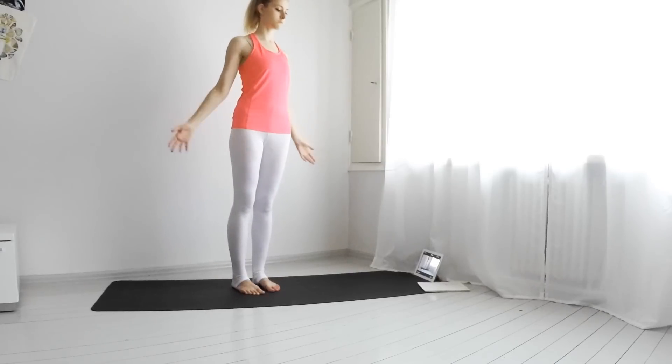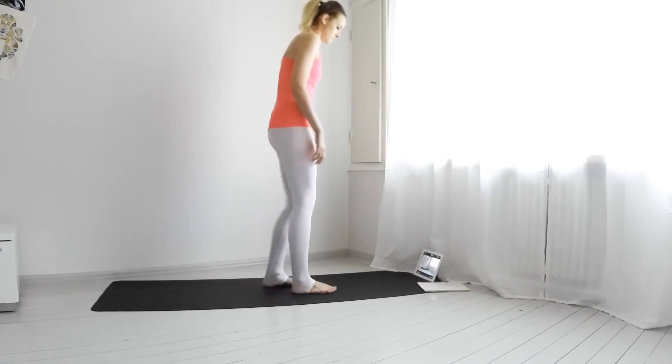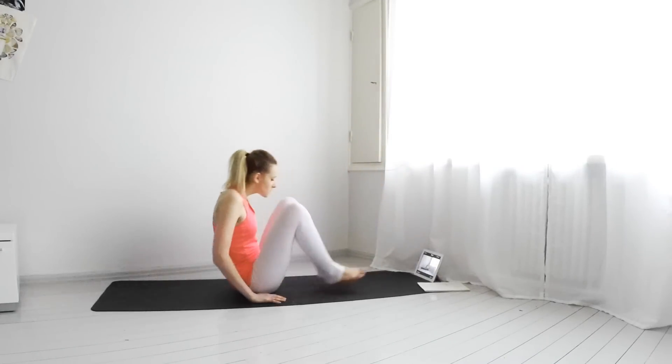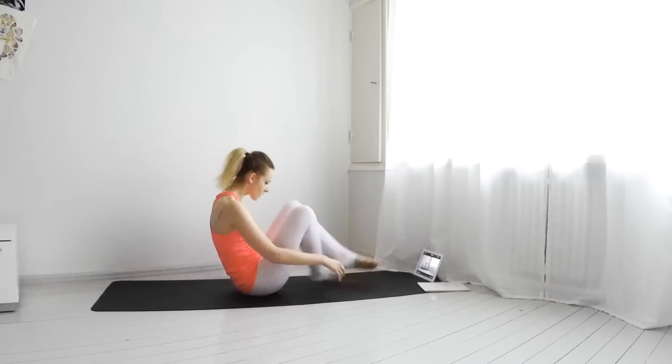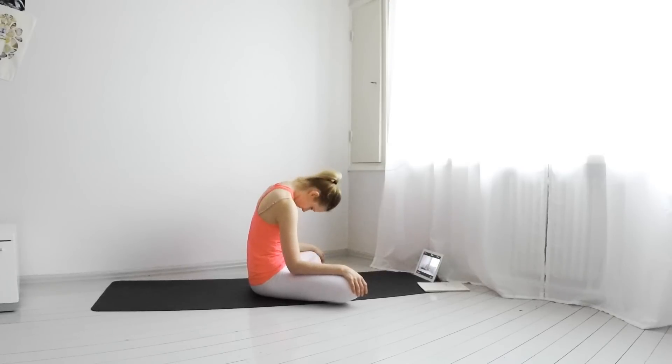Now come back down to a cross-legged pose. Roll your neck left to right and right to left a few times.